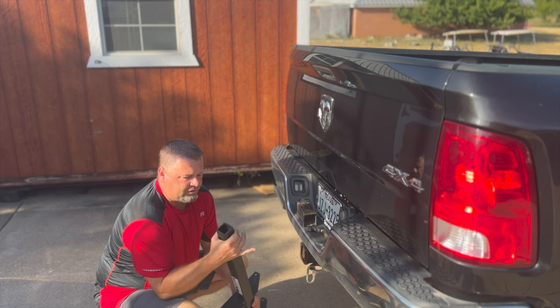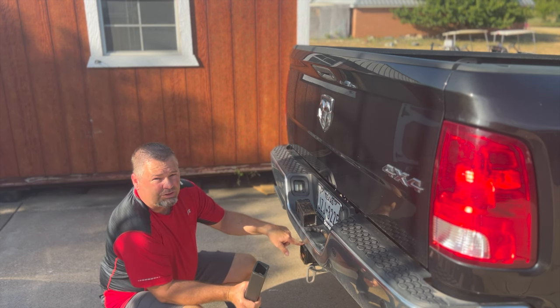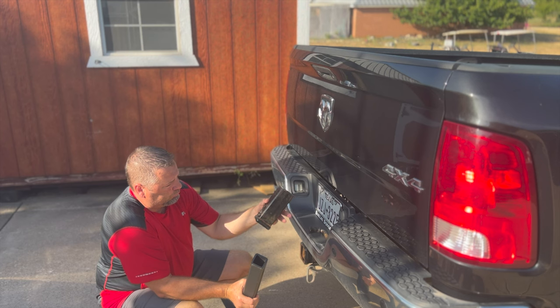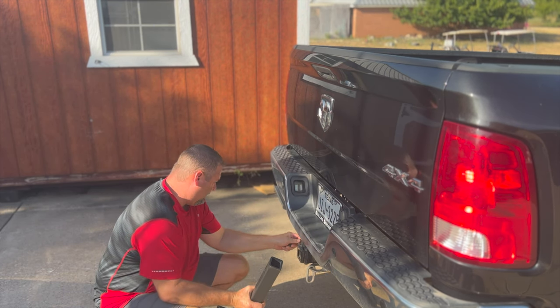A quick note about this receiver hitch rack: it is a 2-inch tube. And I have a class 5 receiver hitch — I do have a 1-ton dually — so I have to get my reducer sleeve to make this work.